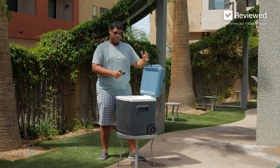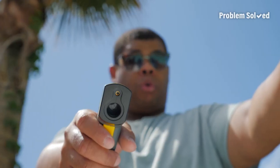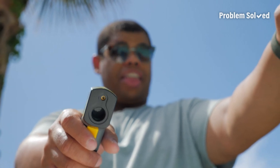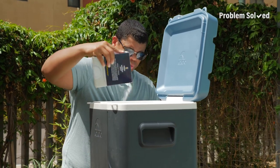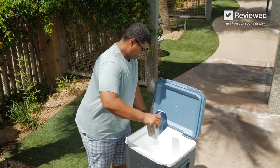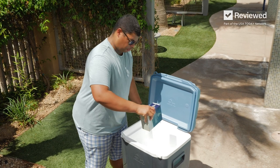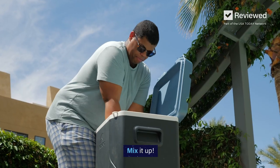To super chill your cooler, all you'll need is salt. Check the temperature before you add the salt to see if it makes a difference. Now add the salt — use a coarse salt, or better yet ice cream salt. You don't need much, just a generous sprinkle over the top. Now get in there and mix it up.